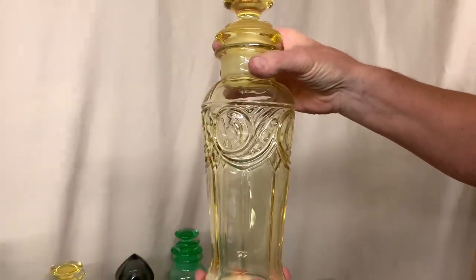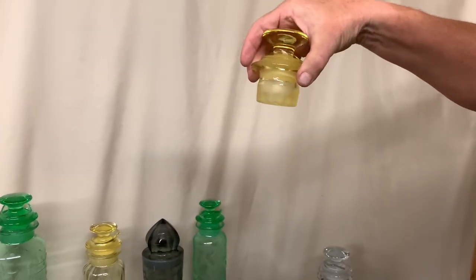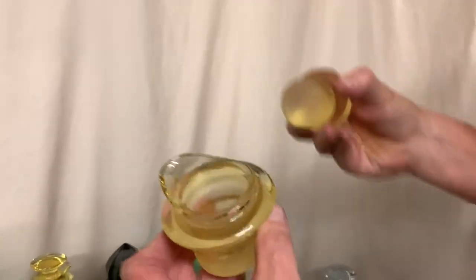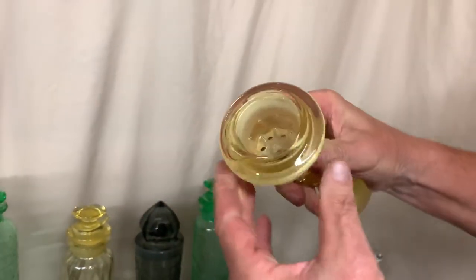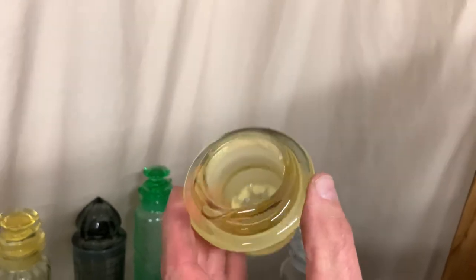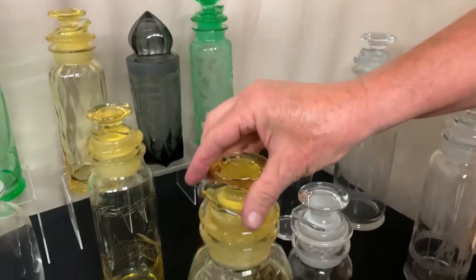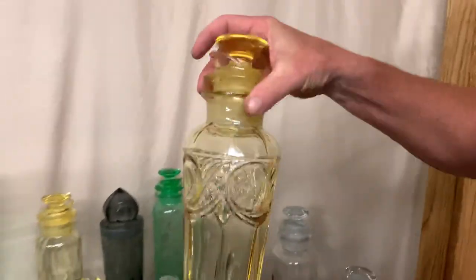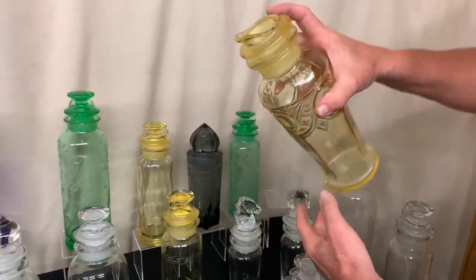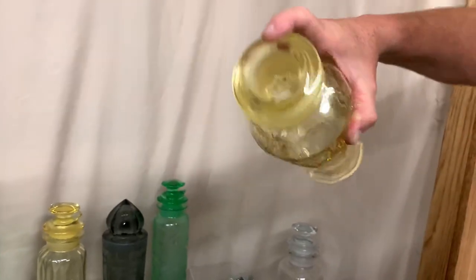Heisey cocktail shakers are basically all made the same. They have the body, and then they have a stopper and a strainer that comes out. The stopper comes out of the strainer. The strainer is made so you can put all your ingredients in the cocktail shaker, put the strainer back inside, it has a pour lip on it, put the stopper in, shake it up, take the stopper out, and then you can pour out of the cocktail shaker, and the strainer will strain out everything you don't want in the cocktail glass.